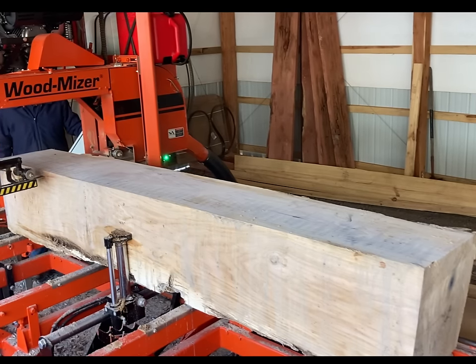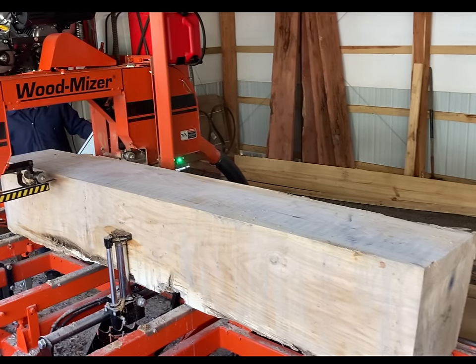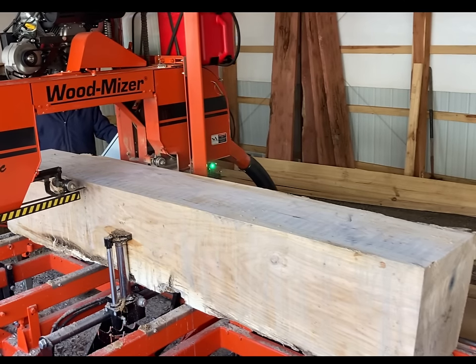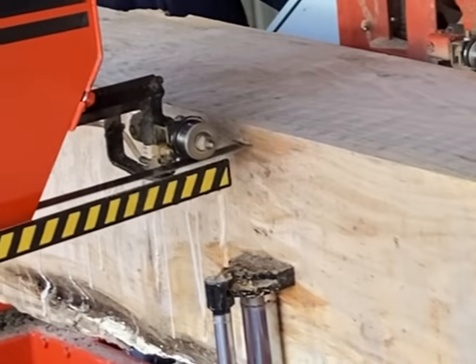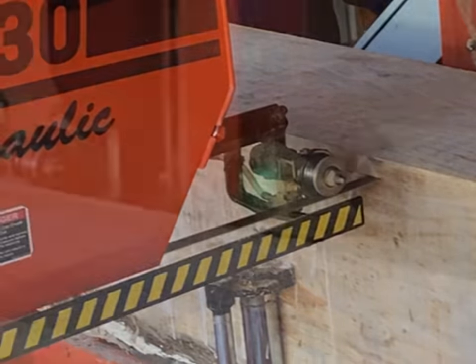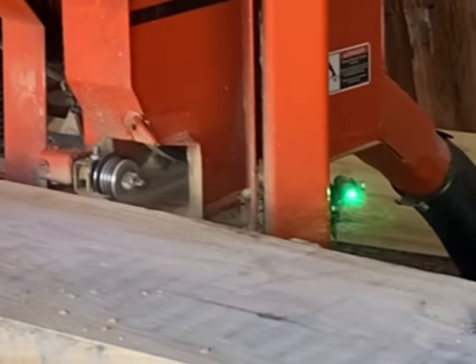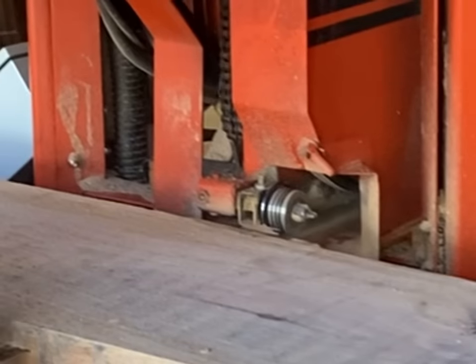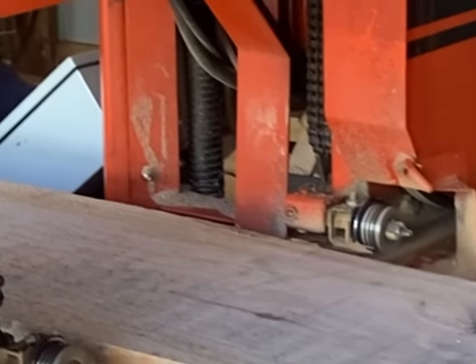Here you can see that stress crack in the end of the cant. I'm sawing parallel with it — it's horizontal and the blade's horizontal — so I'll be able to saw down close to it. The trouble is, before I get there, I'm going to get right into that blue staining.